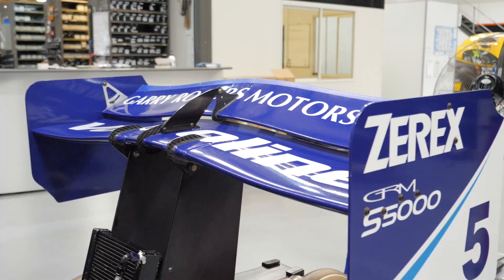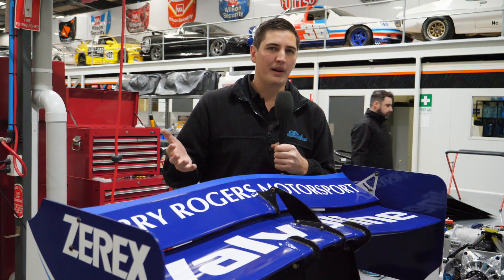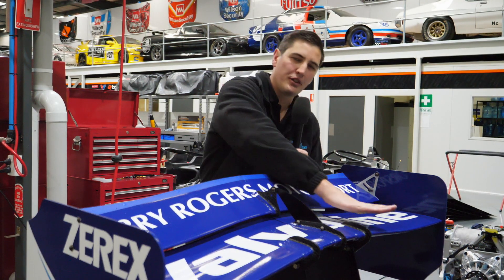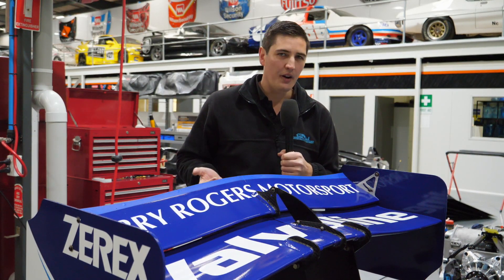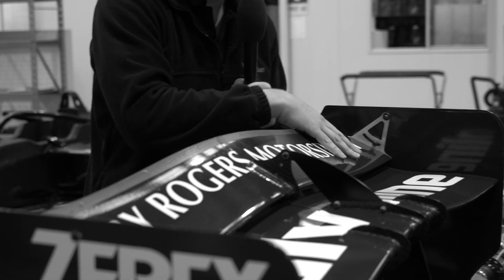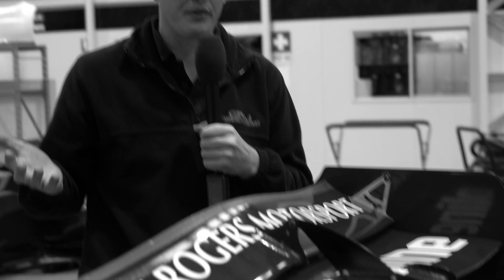Nothing says S5000 like a big rear wing. The rear wing on this car is a dual element wing. The reason we use two elements is it helps reduce drag of the overall wing. If you tried to make this out of one piece it would be quite large and it actually hurts the downforce it's capable of generating. We have one element that people can use to tune the downforce or the drag — they can just undo these nuts and swing the second element to change the attitude of the car out there.